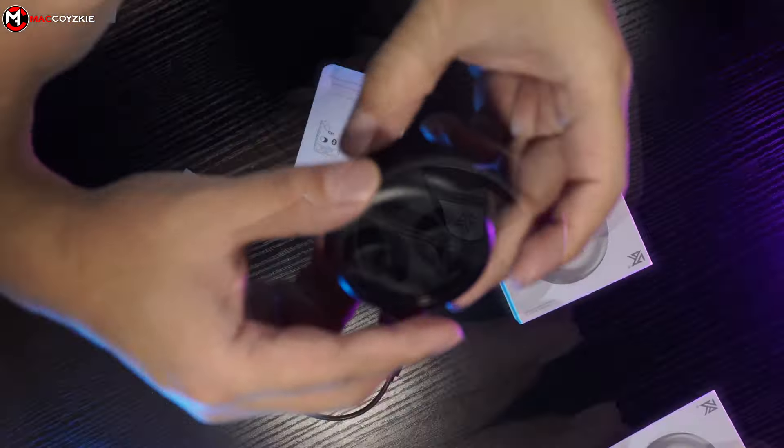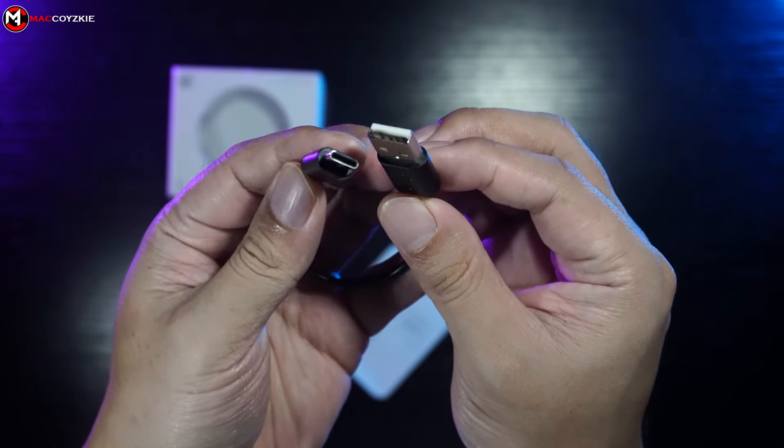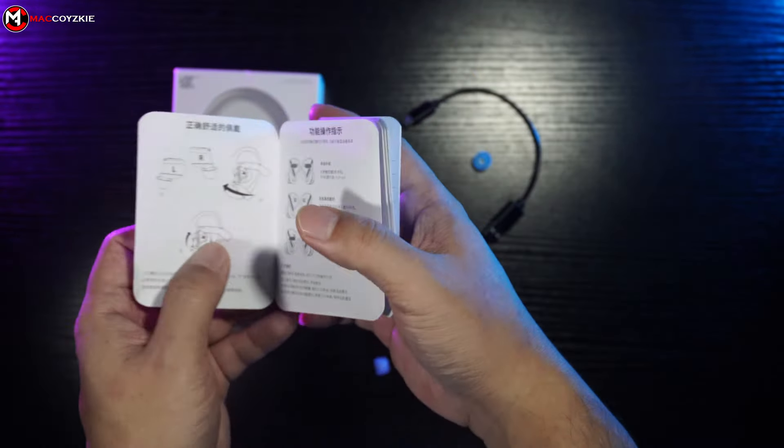So what do we get inside the box? Obviously, the earphones itself inside the charging case, a very short USB-A to USB-C cable for charging, silicone ear tips with different sizes, and the manual.